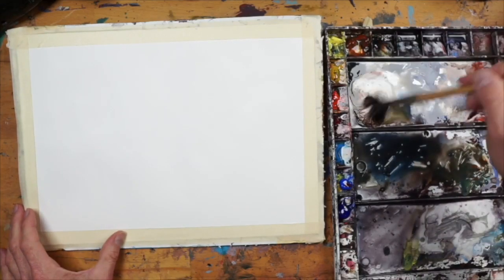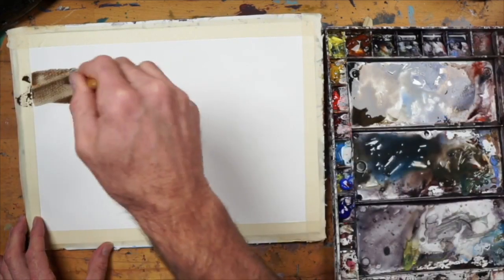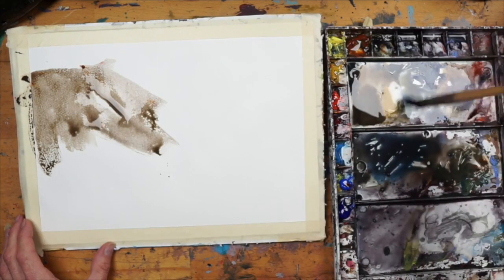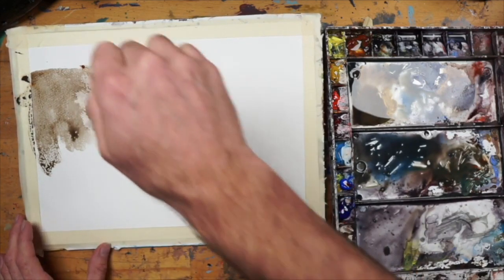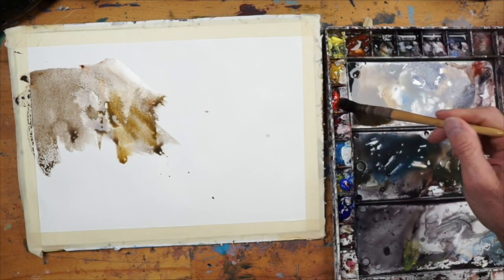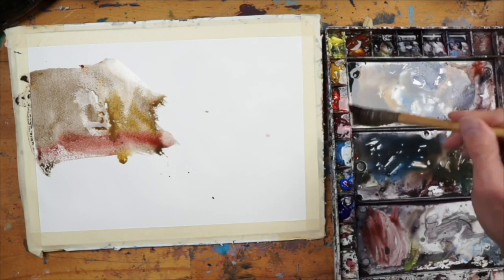Onward to the demo. I'm going to start with some neutrals and you can see I don't have a drawing in. I'm pretty familiar and confident that this sort of scene doesn't require too much detail, but I am going to start with one of the largest and main shapes, which is the building, and just a little bit of umbers, burnt sienna, some neutrals — whatever's on my palette — just to get a really pale wash.